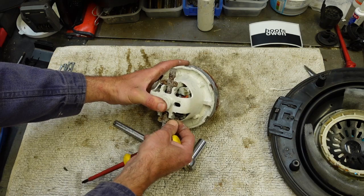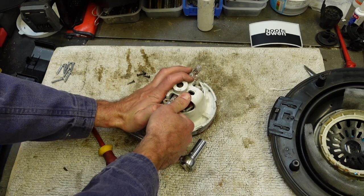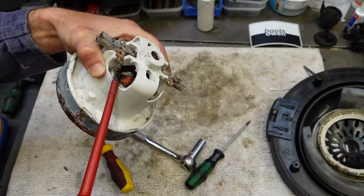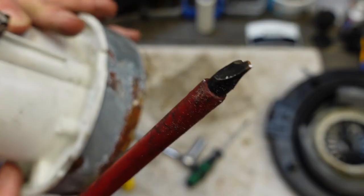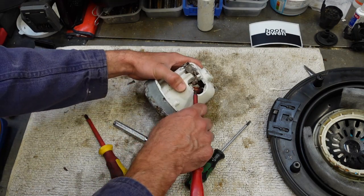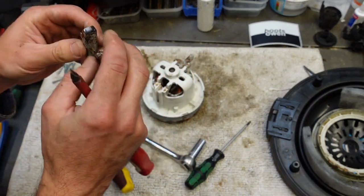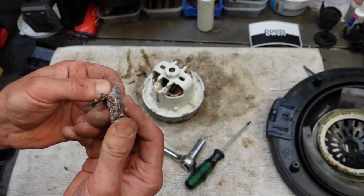So the brush goes into a connector there which needs to be jimmied up a little bit. Quite rusty. I don't want to go too hard at it because it looks like it's going to take the stake out with it. And it's taken the stake out of the wire instead - so that's not going to do much good. I wonder if I have a spare set because that's seized, so that's not going to work.